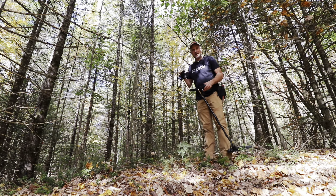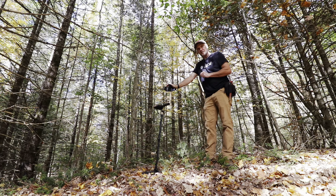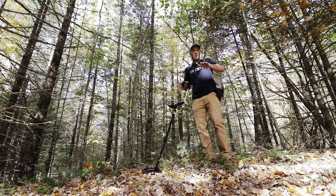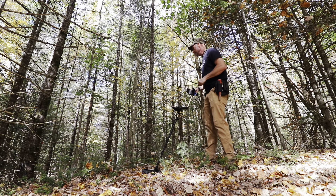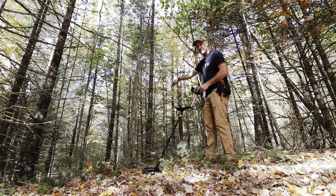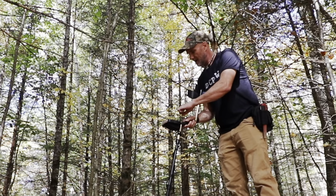Hey everybody, welcome to another not-Thursday in New Hampshire. It's the stretch of autumn, absolutely beautiful out. I'm back where I left off in the last video at the town park, where we have a cellar hole right here. If you saw the last video you know the setup, but I wanted to pick up where I left off because I dug three buttons, a musket ball, and a knife blade over here. We've been here more than a dozen times, so let's see what happens and let's dig.